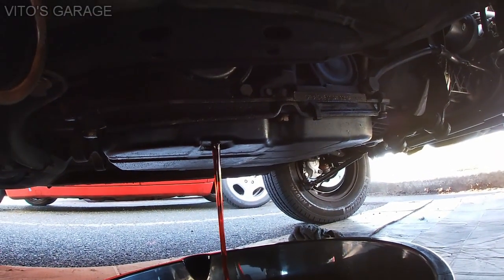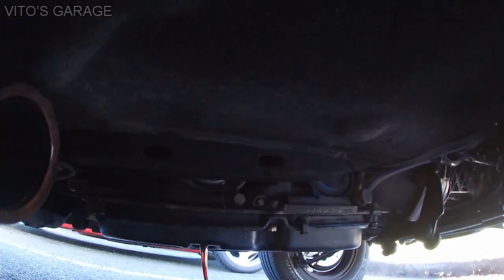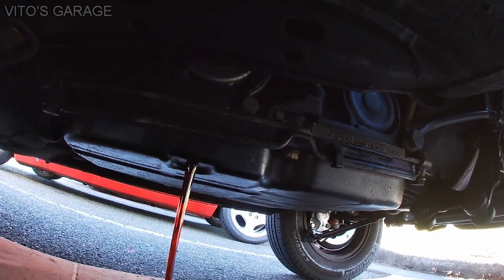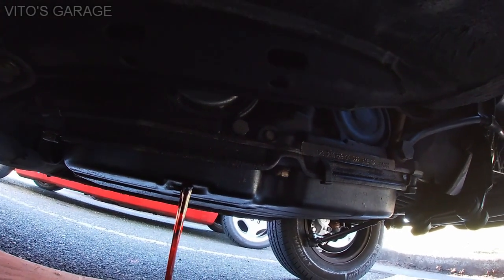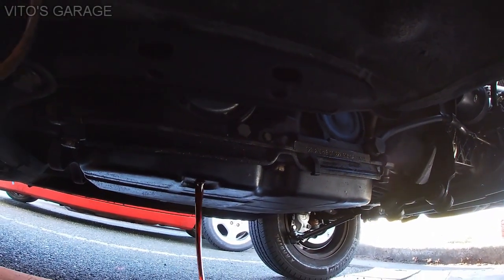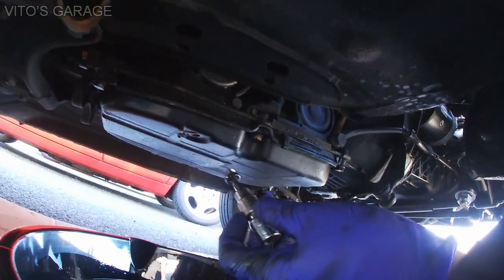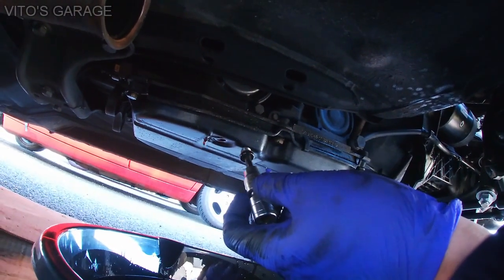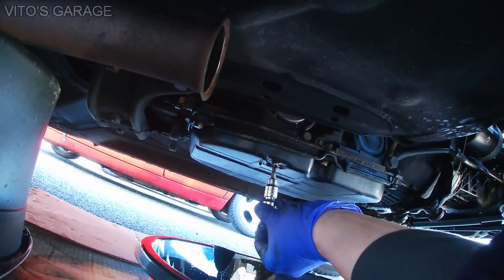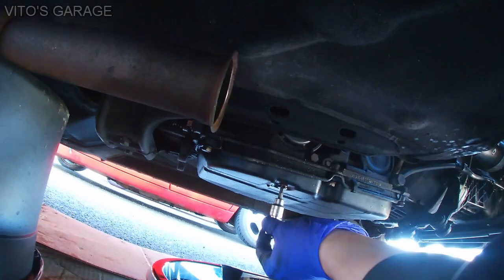I'll still be removing this and cleaning it because the gasket is actually leaking, so I want to replace the gasket and the filter at the same time and add some magnets. By doing this I'll know that I did the fluid change and all that stuff. So after it finishes draining, just install the drain plug back — because you'll be removing the pan anyway — and then we're gonna remove this pan.